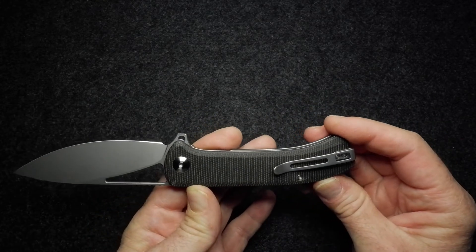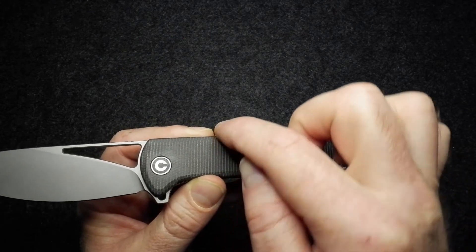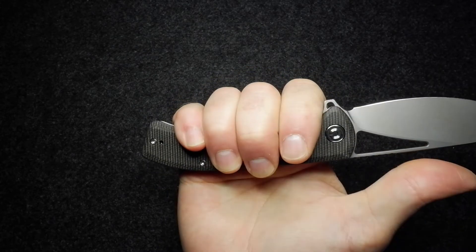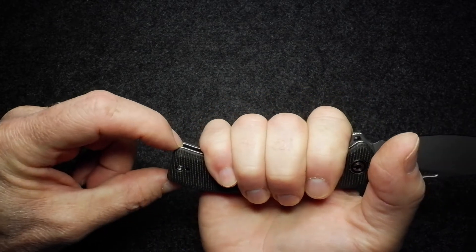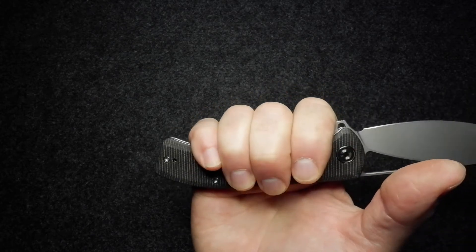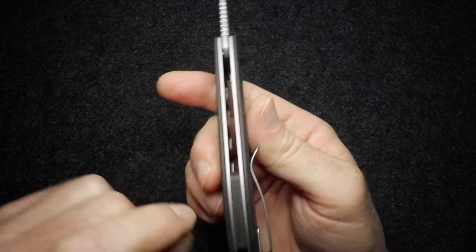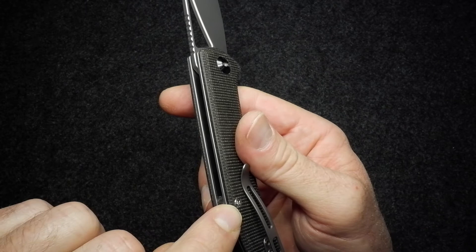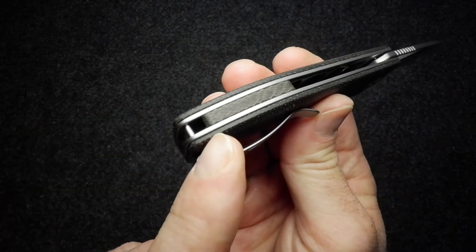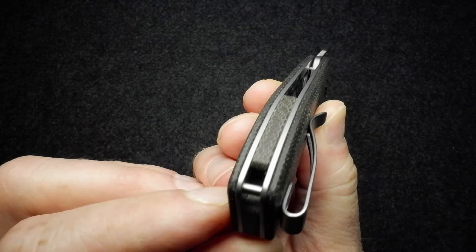The handle has nothing fussy about it — just nicely beveled and then rounded around the edge, so no sharp edges or hot spots. It's a decently sized knife: medium-sized hands fit comfortably, slightly bigger hands will still fit on, and then those with very large hands might lose a back finger. The micarta scale is matched in the backspacer, which is cut back slightly into the knife.